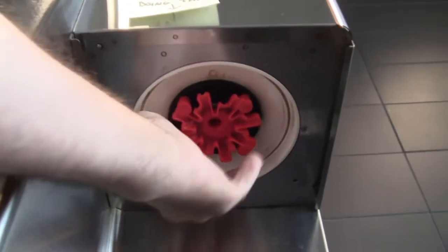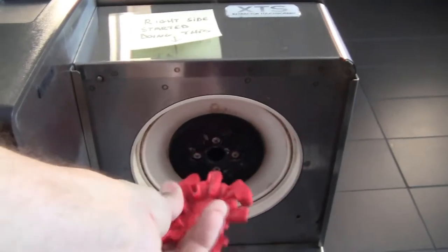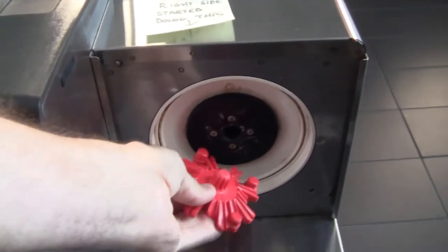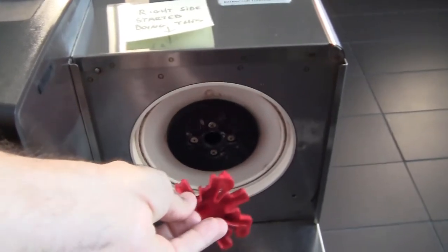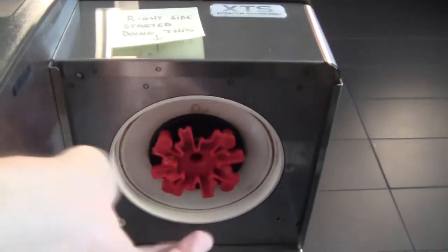This is what it looks like underneath, and this is called the Cascade Spray Dome, which is used to help distribute the water evenly across the coffee as it goes through. It's just held in with a magnet.